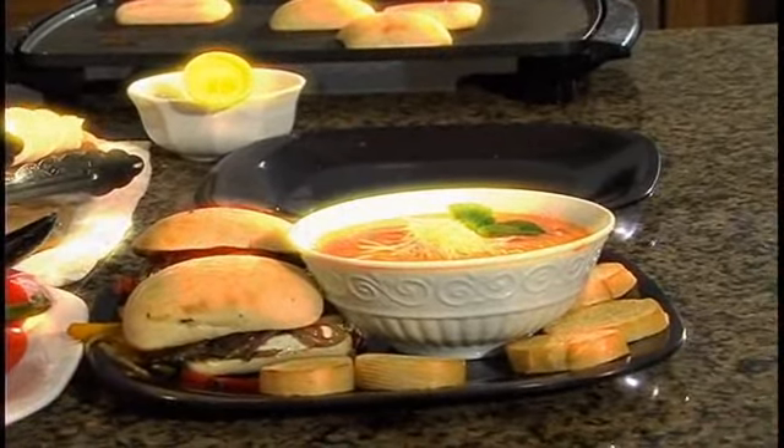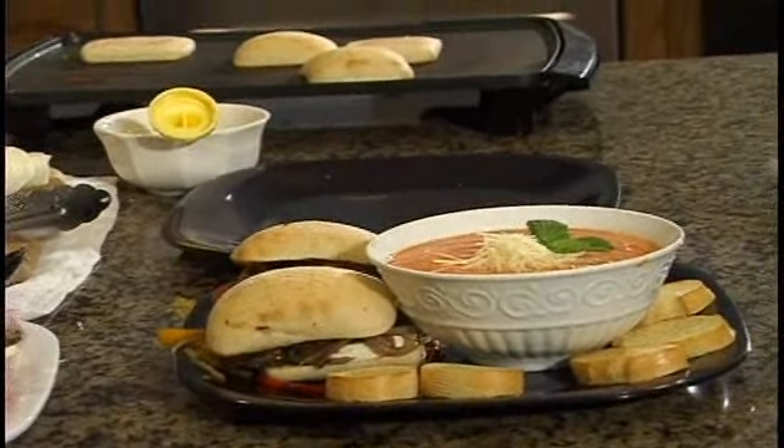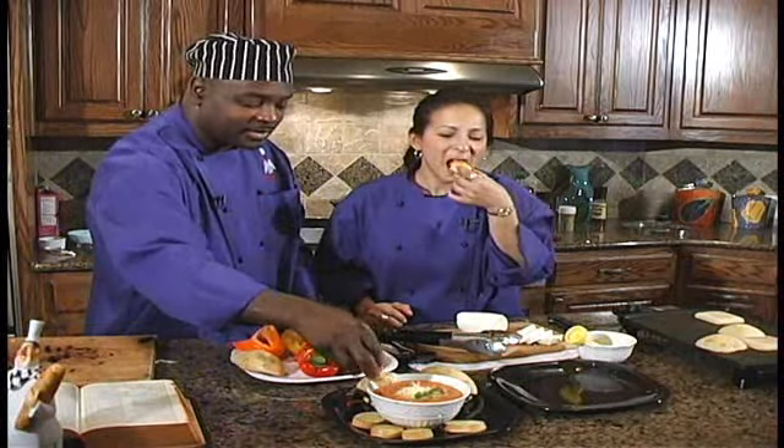That looks good! Nice plate presentation — that is awesome and looks very healthy. You can take your crostinis or your baguette bread and dip it in your soup. I hope you enjoyed the show today. I'm going to try this crostini with the tomato basil soup — it's good! That is awesome, folks. Thank you very much for joining us today. Next on the show, Morgan Brooms is going to be doing a wonderful dessert. Stay tuned, we'll be right back.